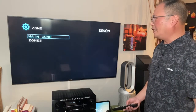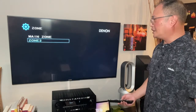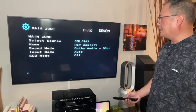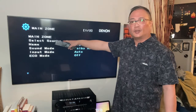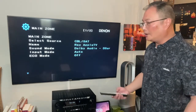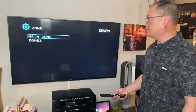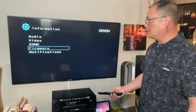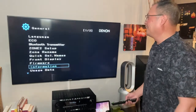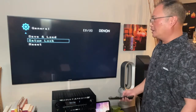Your zone information — your main zone, what's it set up at? Zone two, what's it set up at? You can select your source between your main zone and zone two. So you can have your patio playing out of Bluetooth on zone two while your main zone plays out of your Apple TV. Firmware — troubleshoot and check any notifications. Data usage, save and load — that's your firmware, making sure it's done. Set up lock so you don't mess with your firmware, then reset.